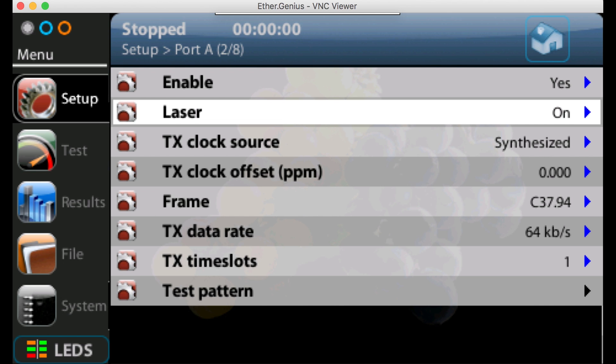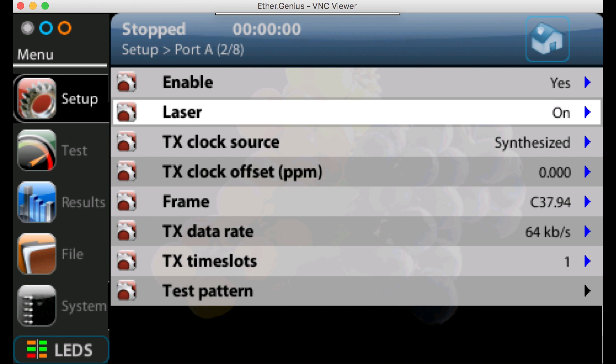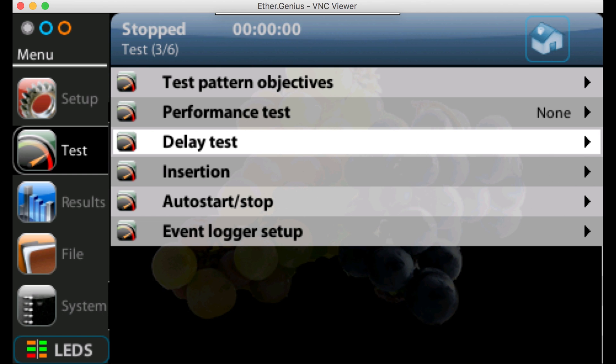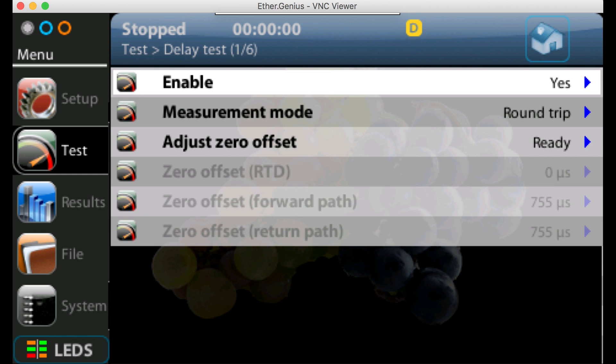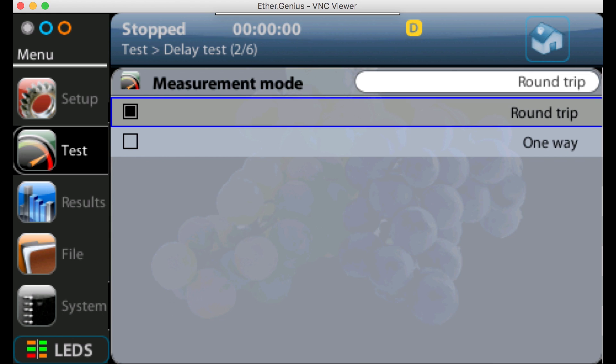Pressing the LED button, we can now see that both the reference LED and the lock LED are green, showing we've not only got the GPS signal but we've locked onto it — so we're good to go. Turning the LEDs back off and pressing the home key to return to the top level menu, we're now going to set up the actual test. Going down to Delay Test, we select yes and enable the delay test. We then need to change the measurement mode from round-trip delay to one-way delay, which measures the forward and return delay asymmetrically.